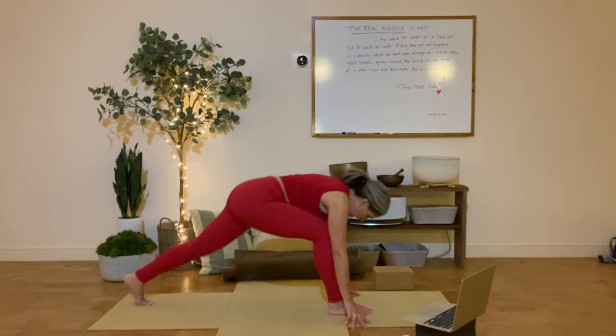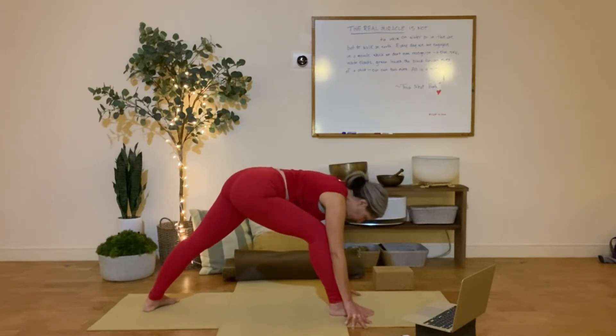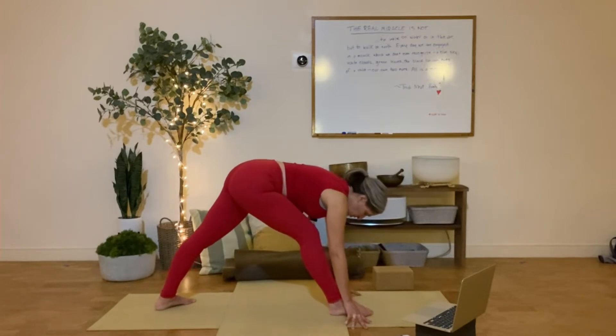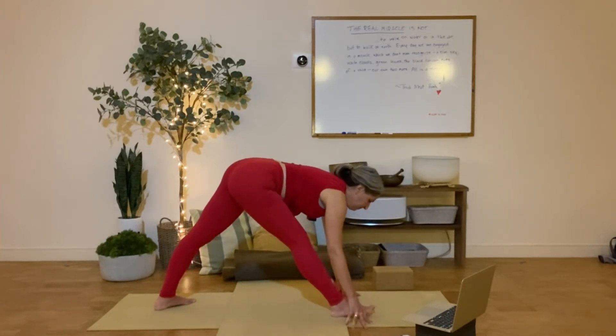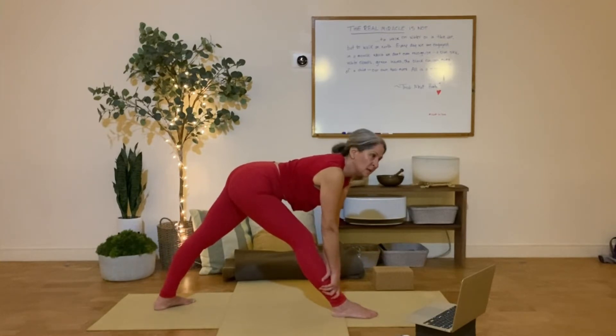Now, back leg heel to the floor, so foot turns out just a little bit. You might even shorten your stance a tad. Shift your hips back, lift your hands up on your shin just for the moment. Torso straight, perhaps parallel to the floor, so you're facing evenly down.